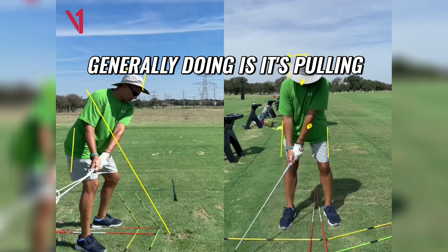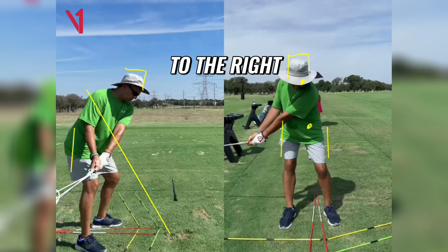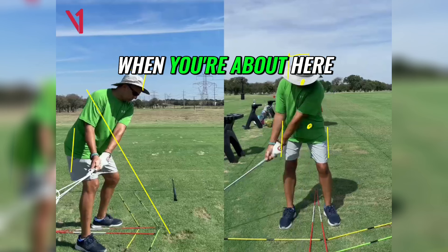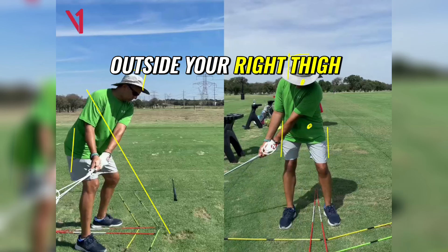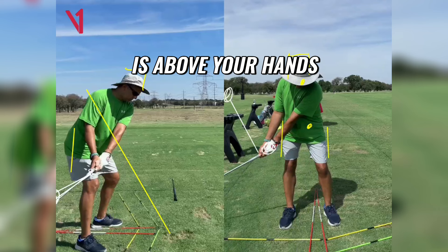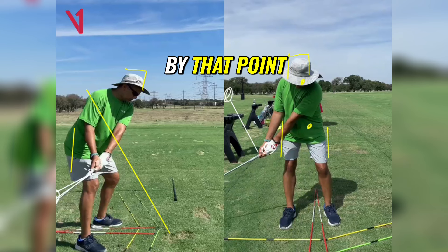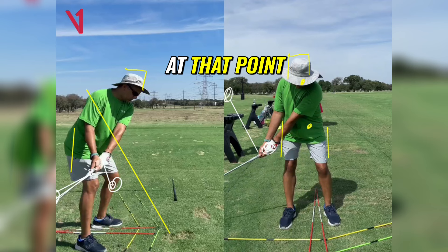What that's generally doing is it's pulling you a little bit to the right. So I would say when you're about here, when you get your hands outside your right thigh, try and feel the club head is up higher. Try and feel like the club head is above your hands by that point, and then when you look at it from down the line, if anything your club head will be slightly outside your hands at that point.